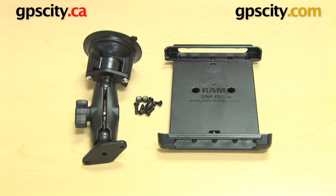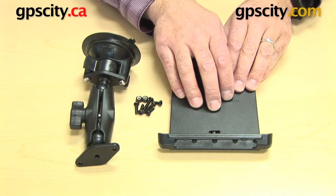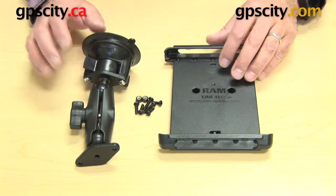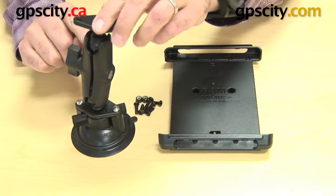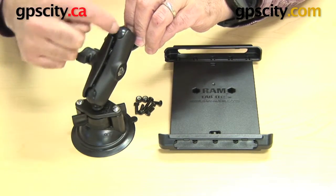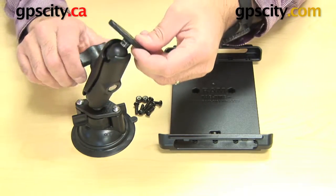I'll show you the RAM-B-166-TAB2, which is the locking suction cup for the Tab 2 cradle or the smaller tablet cradle by RAM. You have here a suction cup base with a standard size arm — a 3-inch arm from ball center to ball center, or socket to socket — with a diamond head or diamond cradle plate connection.